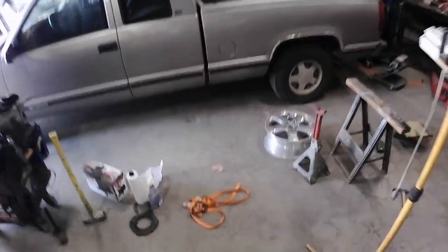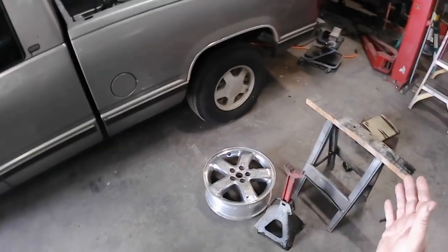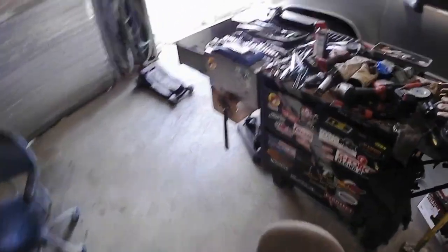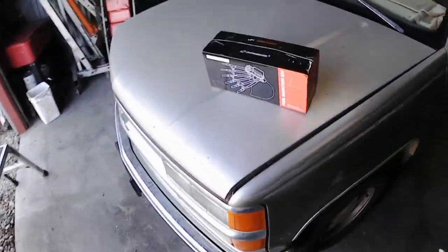Today we are working on a 1998 Chevy pick-em-up truck, 350. Got the old Spider injection. Love Chevrolets — absolutely hate this system. It is useless, just terrible. I just don't like it.